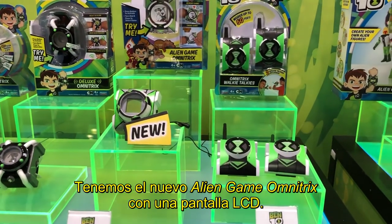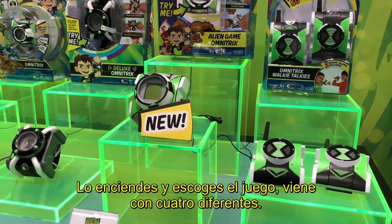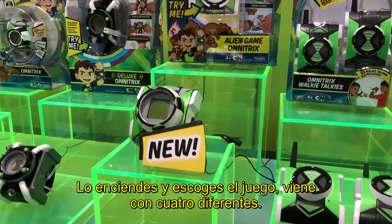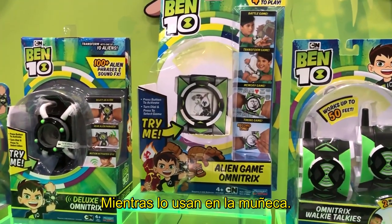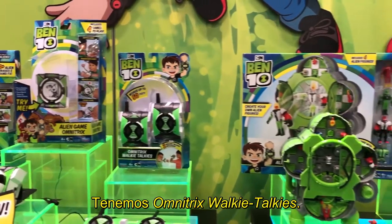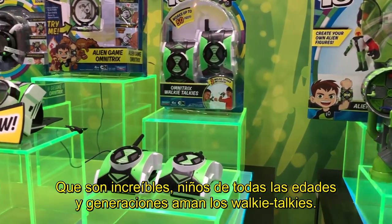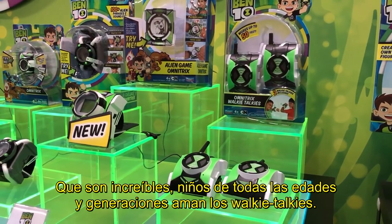We also have the new alien game Omnitrix, which features an LCD screen. You press to activate, turn the dial to select a game, and it comes with 4 different games that kids can play while they wear it on their wrist. We also have walkie talkie versions of the Omnitrix — kids of all ages and generations seem to love walkie talkies.